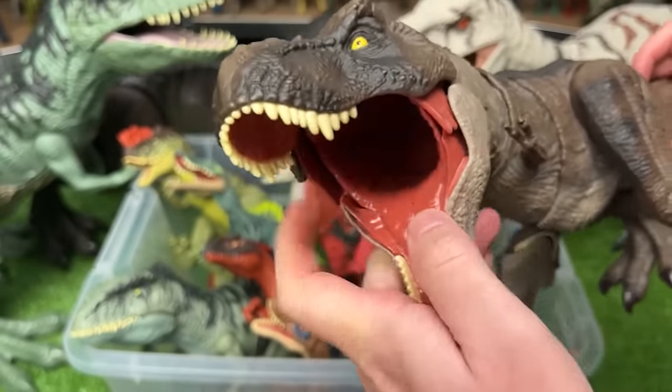Here's a couple more medium-sized Velociraptor figures. The first one is a dark green with black stripes. The other one is a lot brighter and has battle damage on its side. Plus with this figure you can use the tail to open and close the jaw.